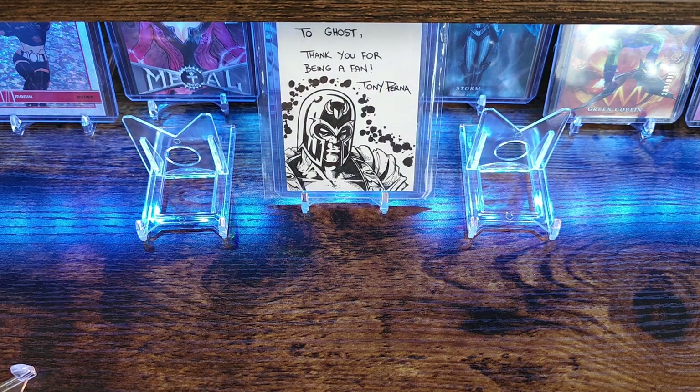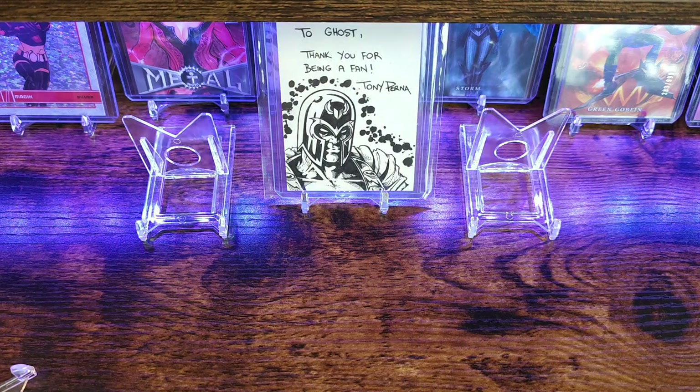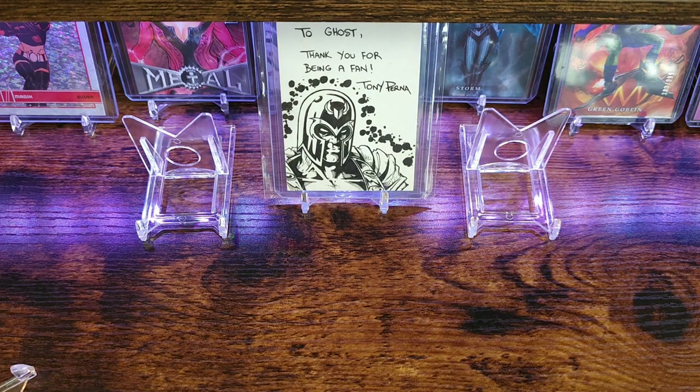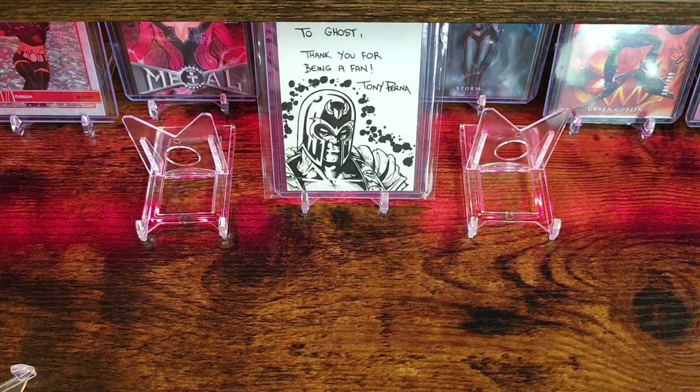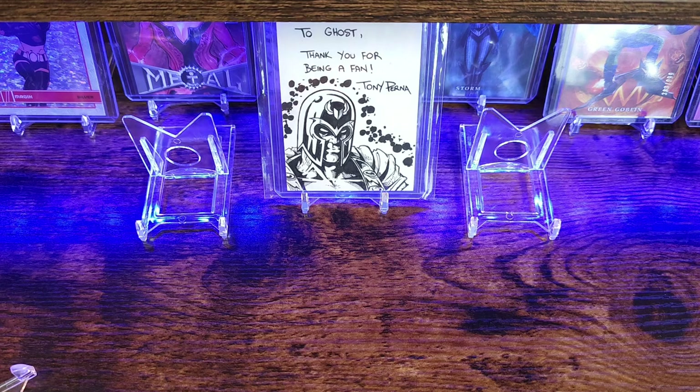Let's crack into the first one from Brittany. About a month ago I went out to Heroes Con and got a card signed by Ron Limb, which I ended up shipping out to her. In return she ended up sending me some cool stuff.